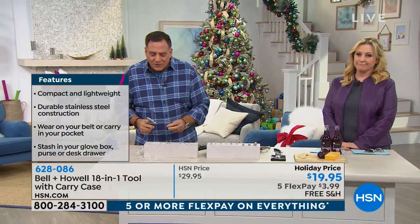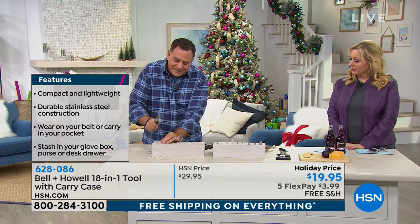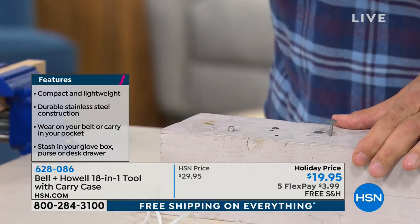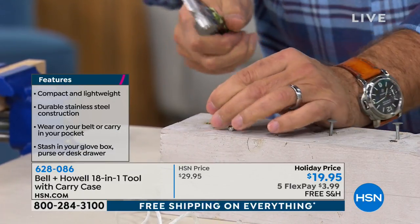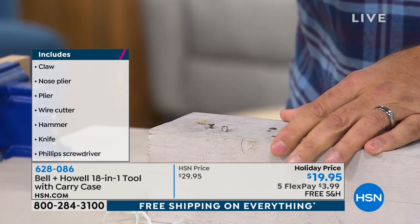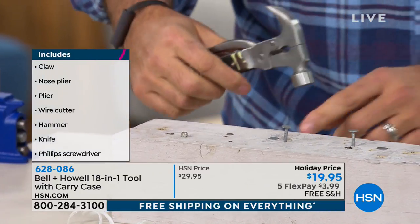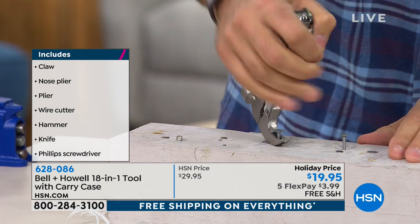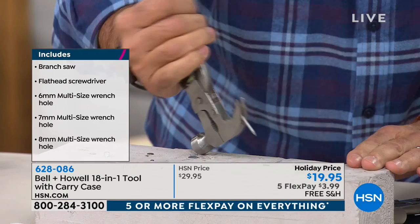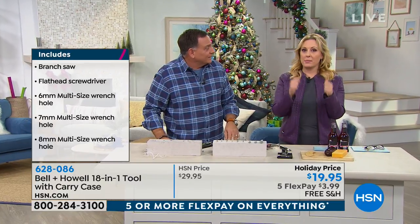If you need a hammer and it's one of those moments like 'does anybody have a hammer?' — you've got it. Watch how easy it is to drive a nail. Look at that, just drive that right in — very, very easy. This is all steel, so it's a very solid piece. And if you made a mistake, you can use that claw and just pull it out. Get in there under the nail, give it a tug, and it pops right out.